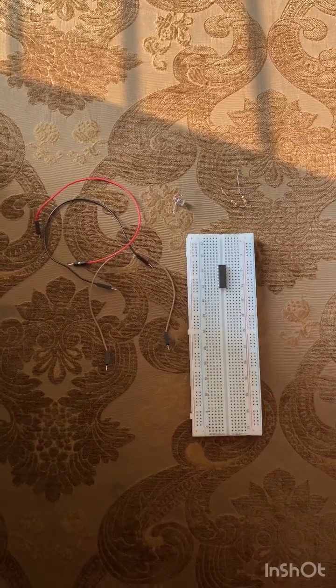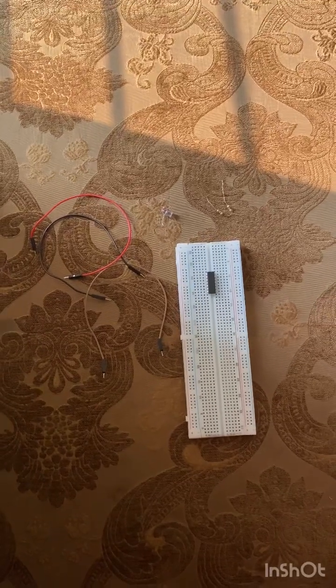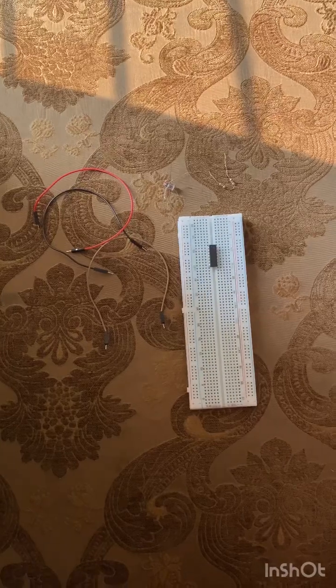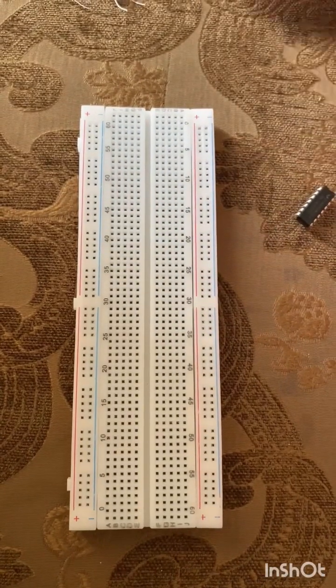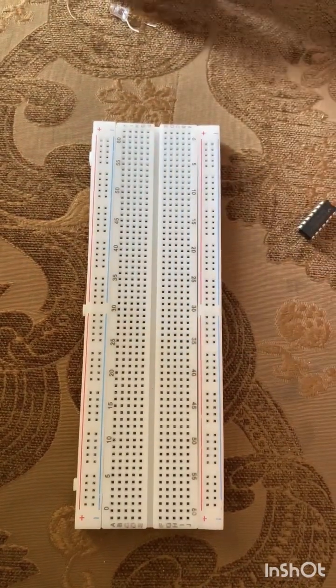Assalamu alaikum. I am from DLD section A, my name is Rokey Arafik Ananna. My project is about automatic night light. Let's get started with the project. Here we can see one NAND gate, one 330 ohm resistor, white LED, LDR, and a 6.8K resistor.